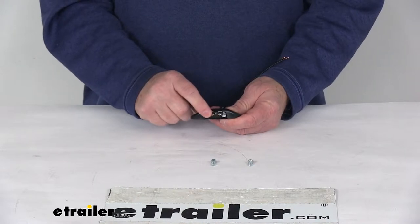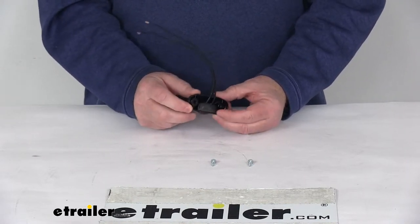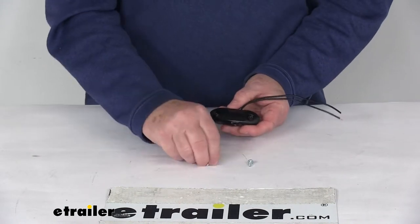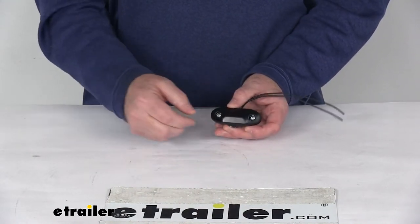This one is a clear lens over a white LED. You can see it has a nice black housing. It is a surface mount design that mounts to the trailer with this built-in bracket. The hardware — you can see the two screws — is included. Two holes right there; you just put your screws in and attach it just like that.